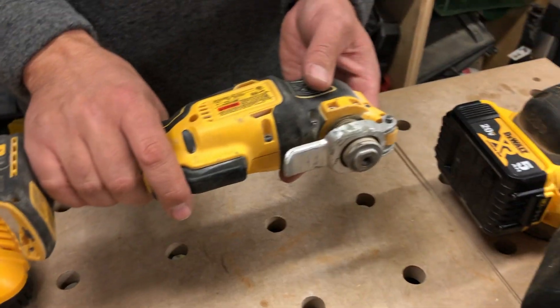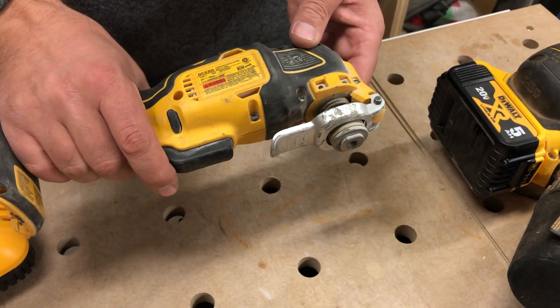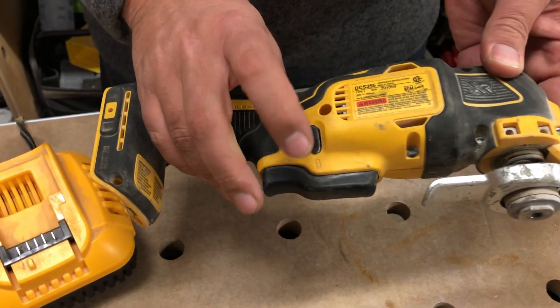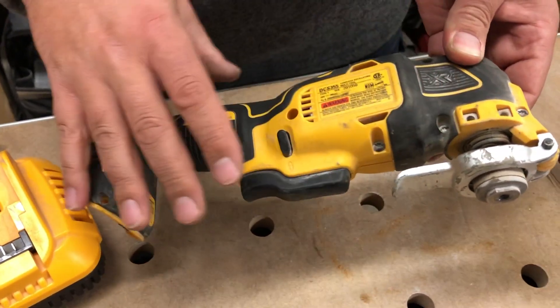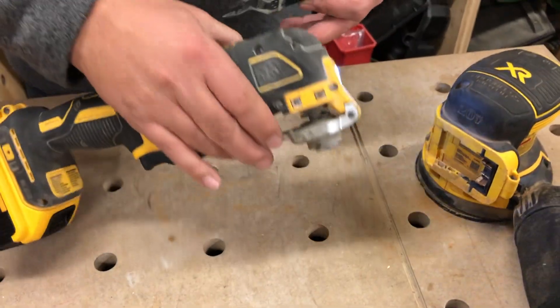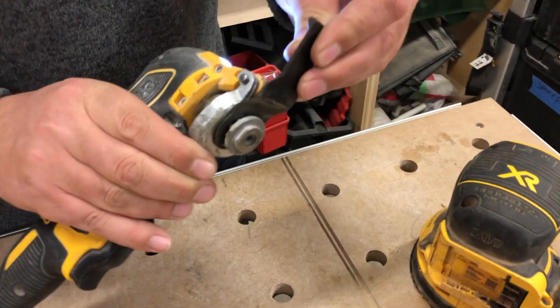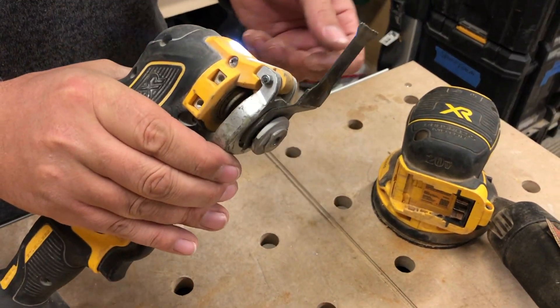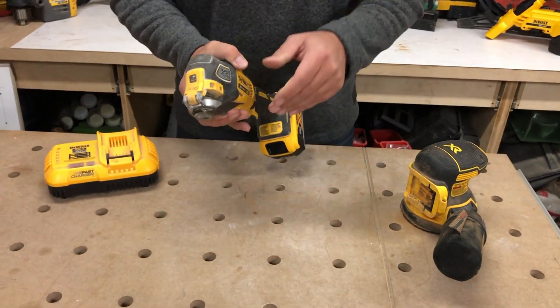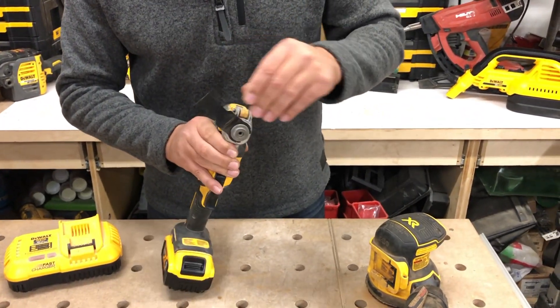The multi-tool is something I use every single day on the job site. You've got a trigger right here — it's variable speed in the trigger. You can also lock it out so it's permanently on. We've got an LED light on the front, and DeWalt's quick-change head so we can easily get these bits in very, very fast with no tool. If you want to adjust the way you're cutting, you can put this in any direction you want.